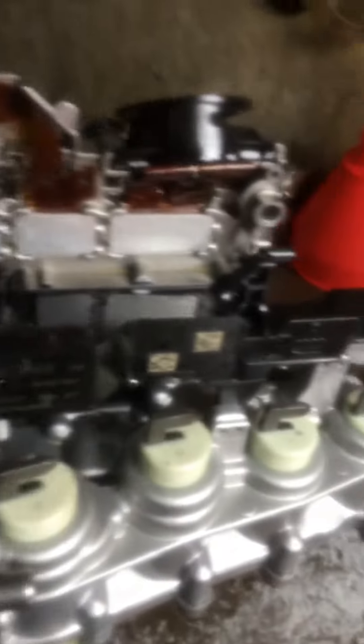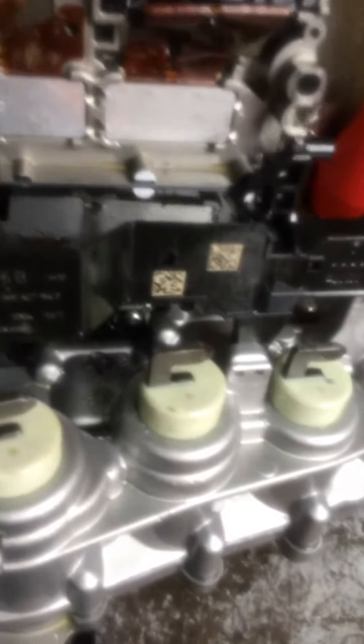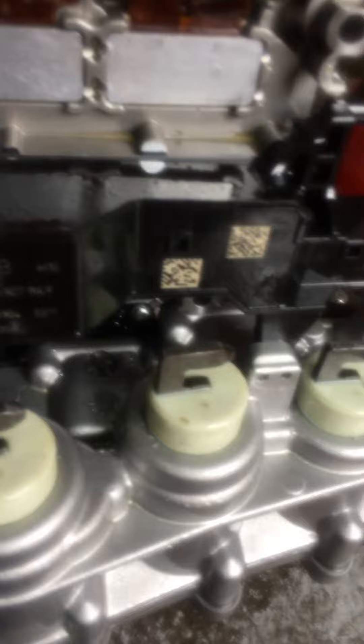This is a wire harness that runs to the computer — we are controlling the output and the input speed sensor. It also controls the shift connector right inside there. There's swap damage inside here, and I don't think I'm going to repair this, so I'm about to order a whole complete valve body.